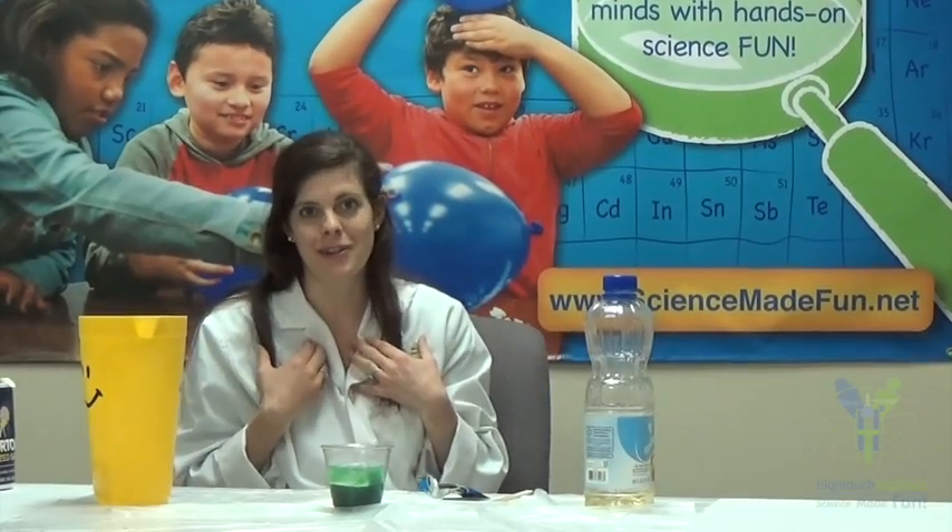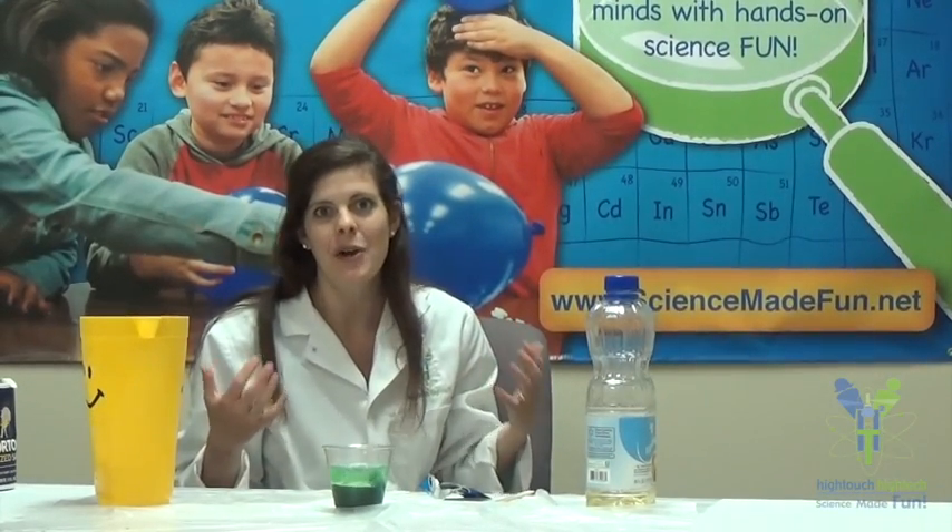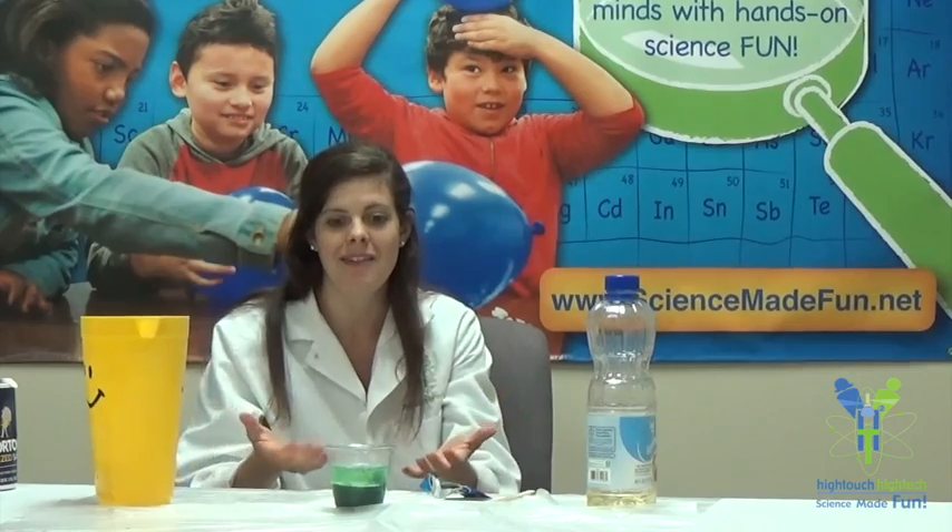Thank you for joining me, Asteroid Amber and High Touch High Tech, with our really cool lava lamp experiment.